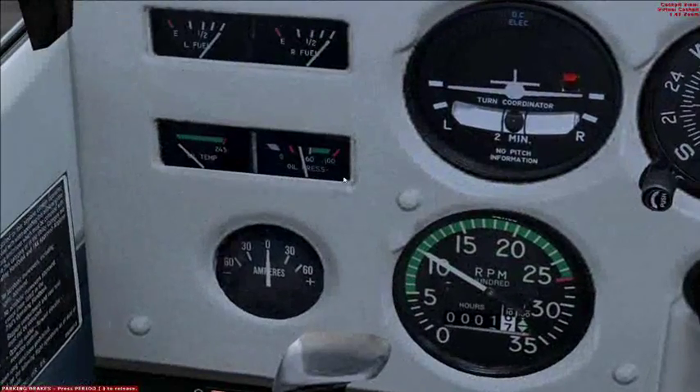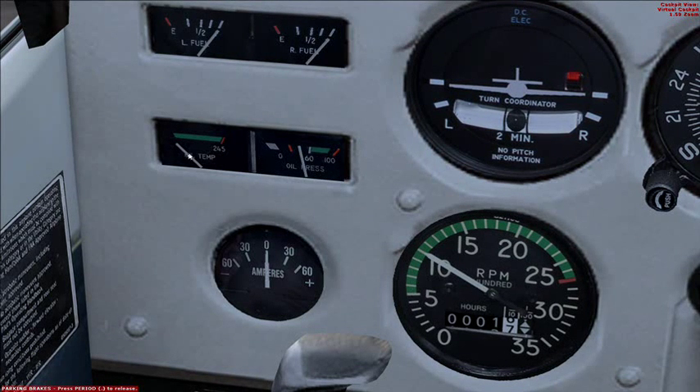Check the oil pressure — that's good. No temp issues, good fuel quantity — that's easy. All topped up.